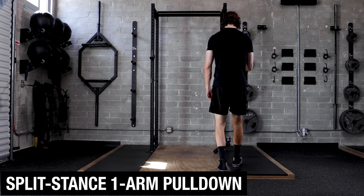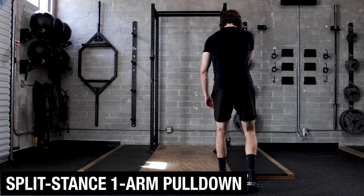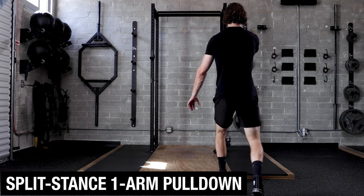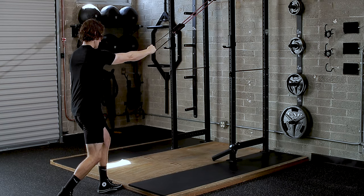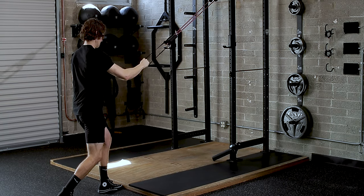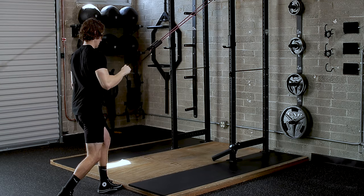Setting up with one foot just in front of the other. Whatever foot is back is the arm you're pulling with. We want to pull that arm down and back so that it's at more of a 45 degree angle. Notice how the elbow is going to my side but not too far past, and that will keep the shoulder in a good position.